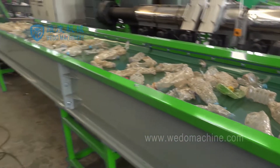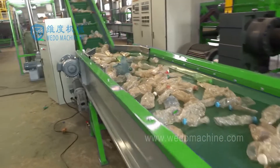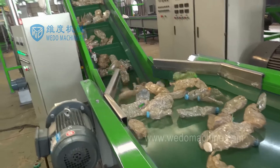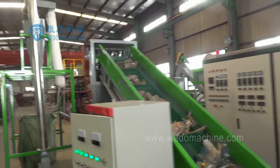We Do Machinery produce the crusher machine with strong design. The plastic crusher machine is also named plastic grinder. It's mainly used to cut different materials into small sizes. Some places also call the crusher a granulator. They mean the same machine, and the usage is in the recycling area.